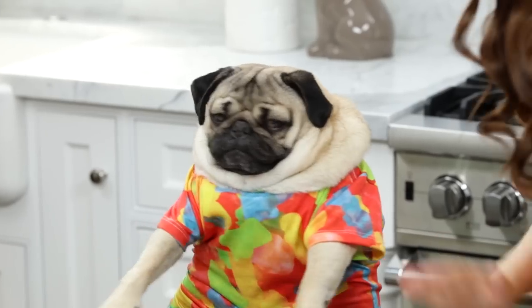Hey guys, it's Ro, and look who I'm hanging out with! It's Doug the Bug! Good boy, Doug!